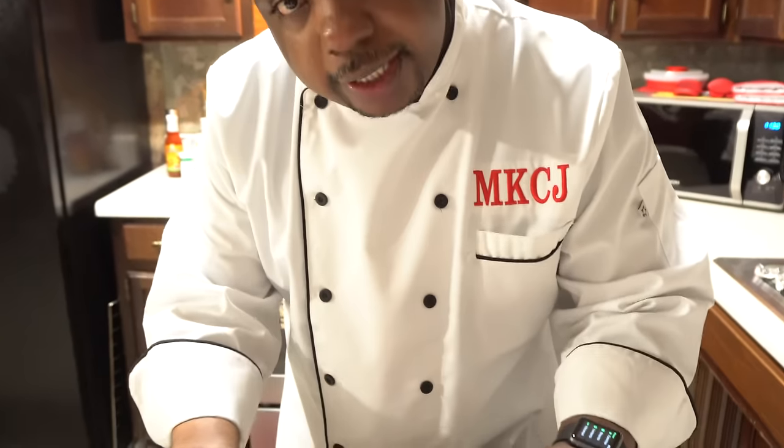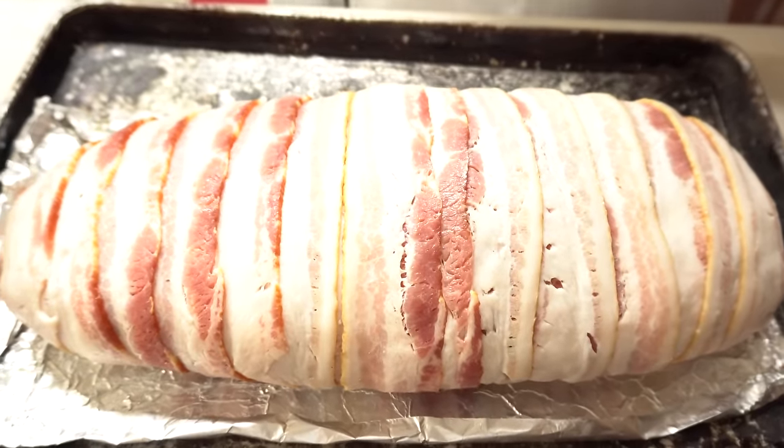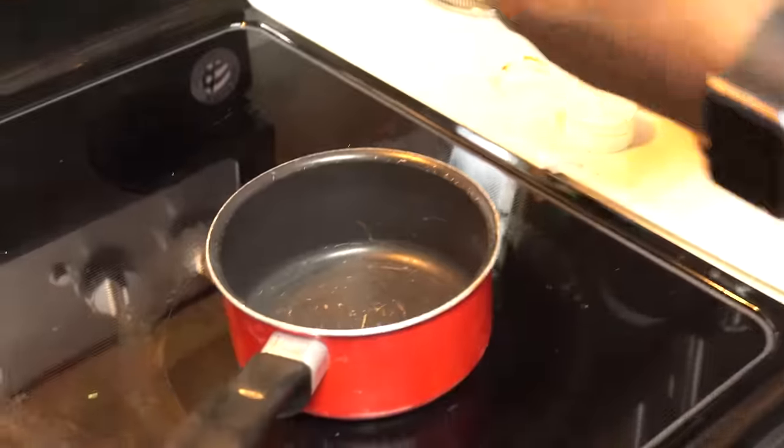This baby is seasoned well, stuffed with mac and cheese, and wrapped in bacon. I'm going to put this in a 350-degree oven for about 20 to 25 minutes. While that's going, let me remind you — I have a website at www.masterkingchefjrod.com. Check the link below and check out my website.